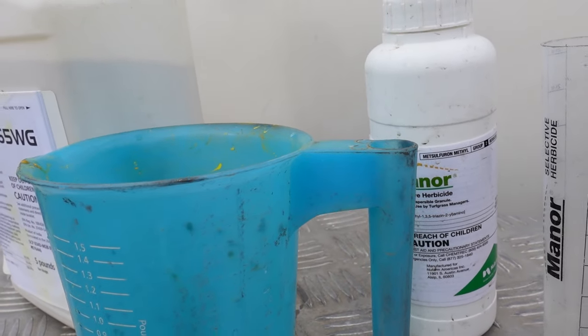So I need to put 0.286 ounces of Manor — metzulfuron — in 100 gallons of water. Using this handy measuring cup, I go just above the quarter-ounce marker to 0.28 and dump that in. Then I take the same 1.14 acres and multiply by 0.85 to get the pounds of prodiamine to add, measure it in the cup, dump it in the tank, add two pints of surfactant, agitate it, and spray at two gallons per thousand square feet. Get it down before crabgrass germinates — you've got a very effective, very cheap combination.